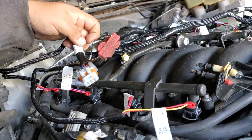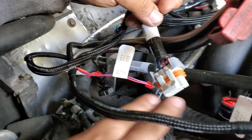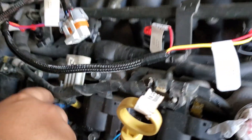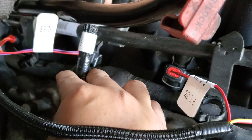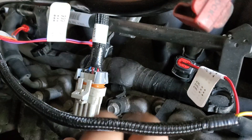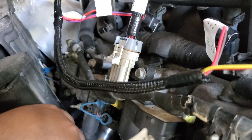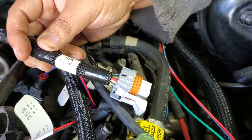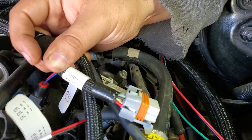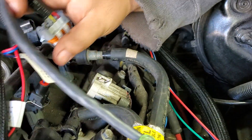Now this right here is labeled even, so it goes on the even side of your cylinders — two, four, six, eight — to the coil harness. And here on the odd side, it's labeled odd and you connect the other coil pack harness.